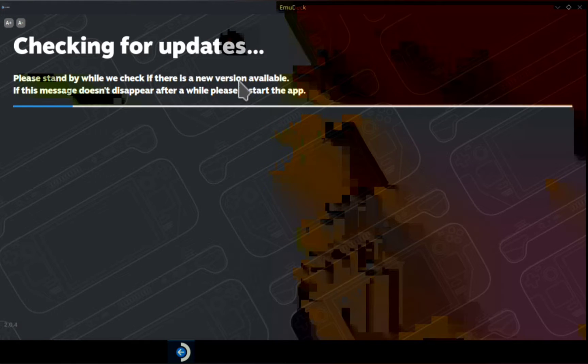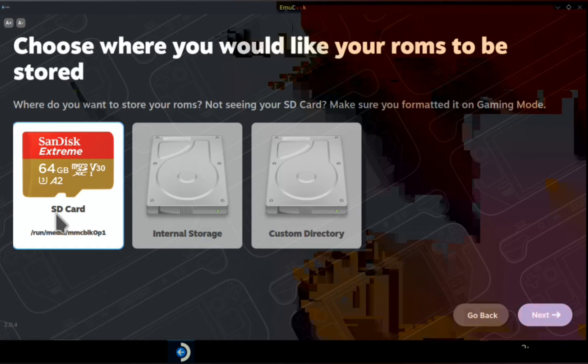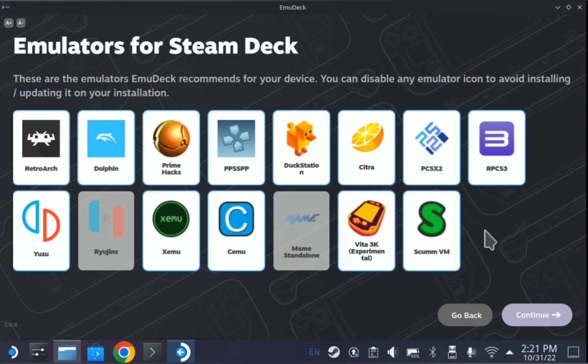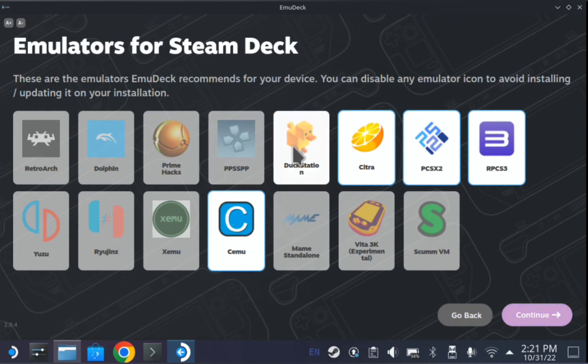First, launch EmuDeck. I'm going to check for updates. Go ahead and click custom update. Click where you want it — I'm going to do my SD card. Click your device, Steam Deck, and then I'm going to toggle off all these real quick. That way we just install and mess with CMU.